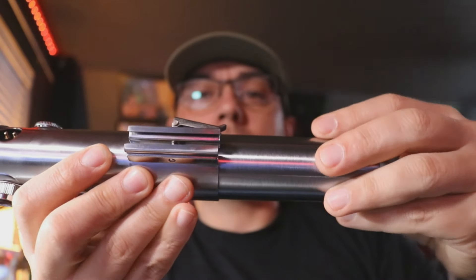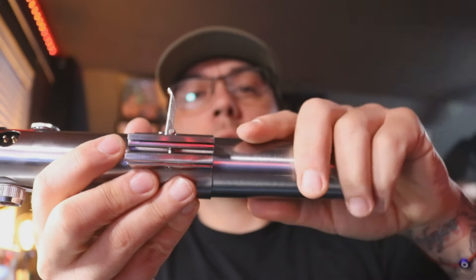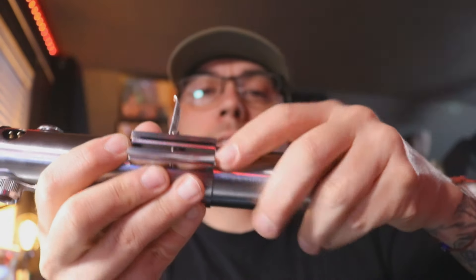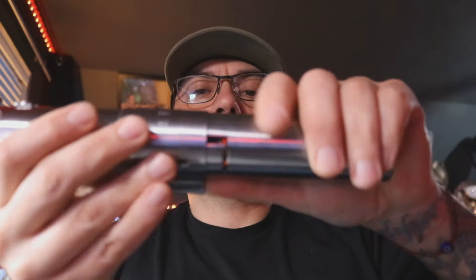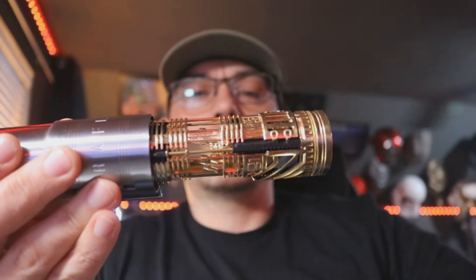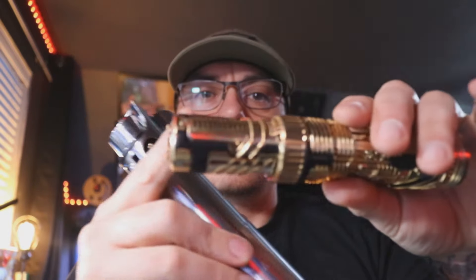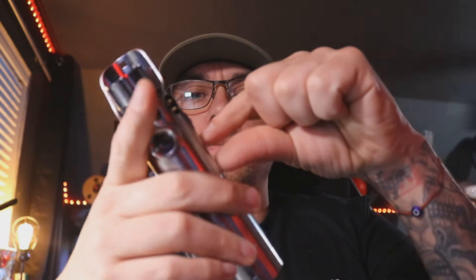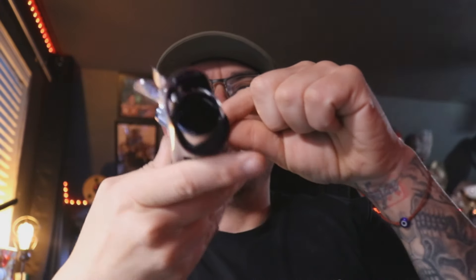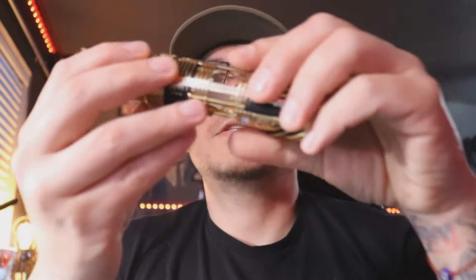Flip this up, grab your handle, kind of push forward just a bit, then turn counterclockwise and pull the handle straight out. You want to make sure you're doing it over a table or something because you don't want the chassis to fall out — it just slides out like that. It's only held in by this much length inside. So what you've got inside is the stock rotary PCB connected to a small chassis inside the core, and of course it's got your blade connector on the other side.